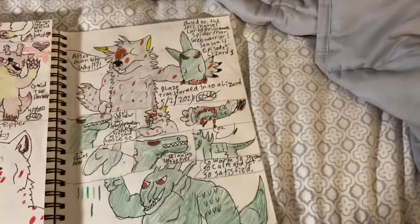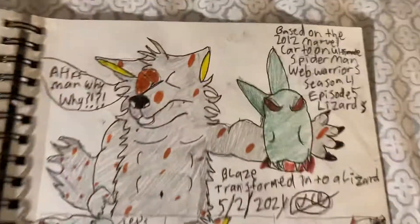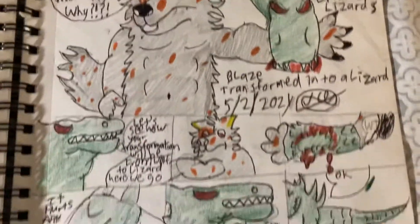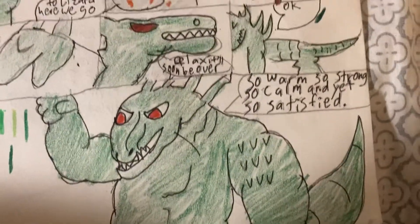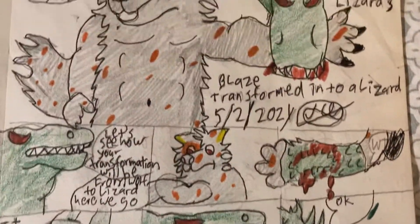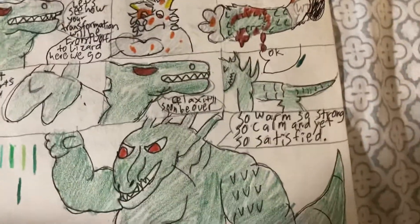And this is the first one, based on an episode of Ultimate Spider-Man. It's my first time drawing a scaly TF, so it took a bit of time doing it. But I wanted to give it a try, so this is my first one.